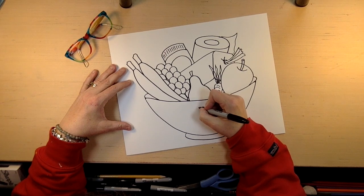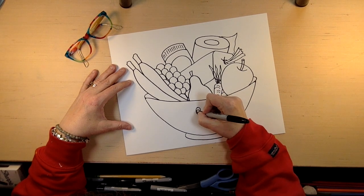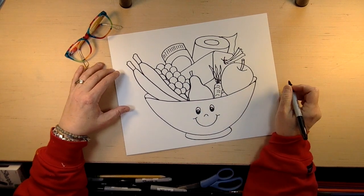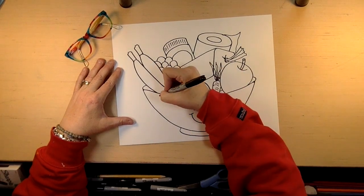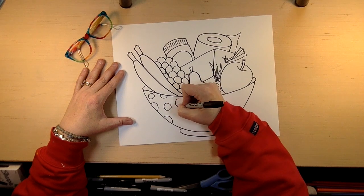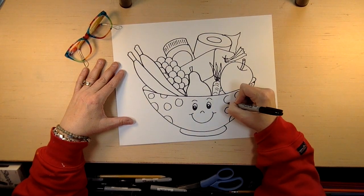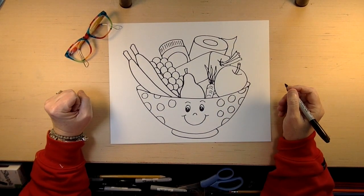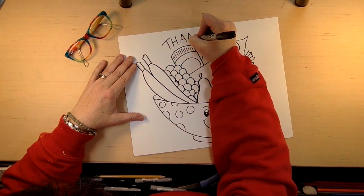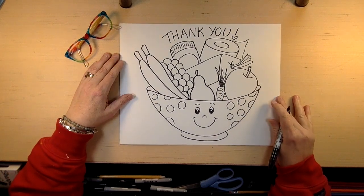One thing you can do is add a smiley face on your bowl — remember that little dot in the eyes. You don't have to do this, you can do whatever you'd like. If you want, you can do some stripes, polka dots, or some checkers. Do really bright colors, and fill your bowl with anything that you order or go and buy — these wonderful people are helping you. Then on the top, I would just put thank you, because we really want to thank all these folks who are helping us out.